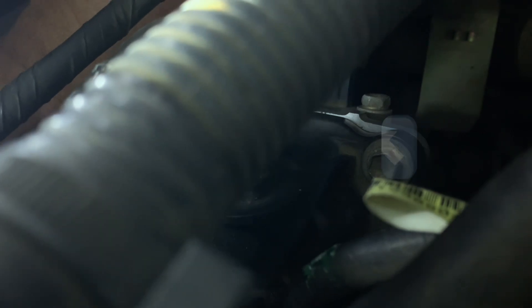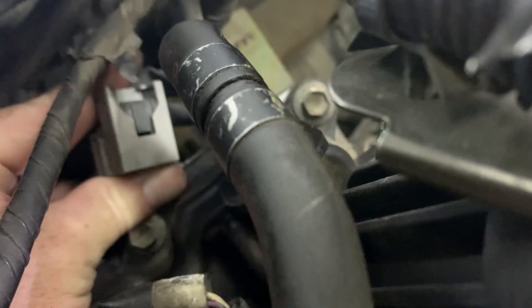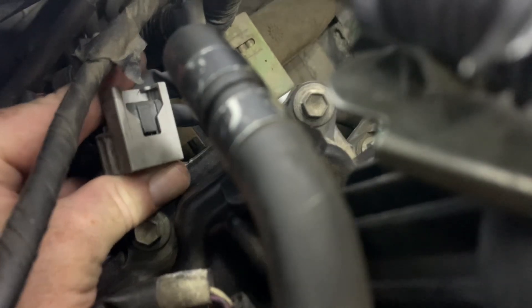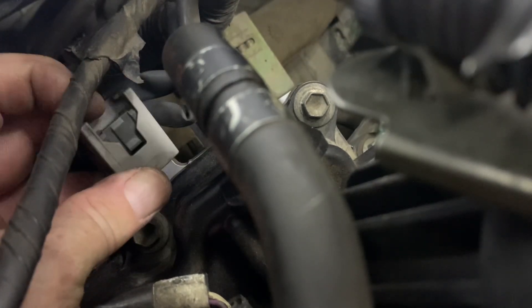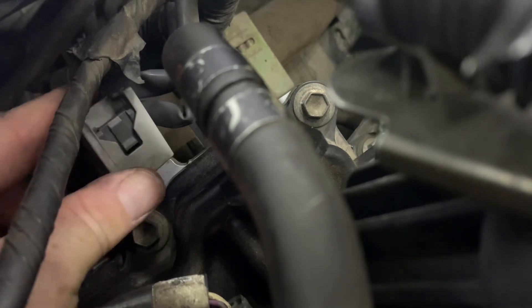All right, I'm here on the passenger side. Similar terrible, terrible scenario — almost no room down here. You've got to press that in at the same time as you pull it out towards the firewall. Better go get my little 10mm. Yeah, look at all that nice room. Basically doing this blind.